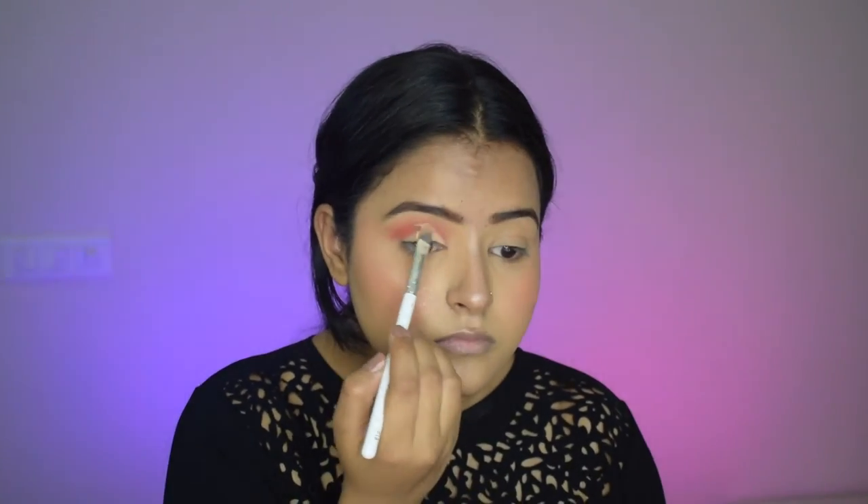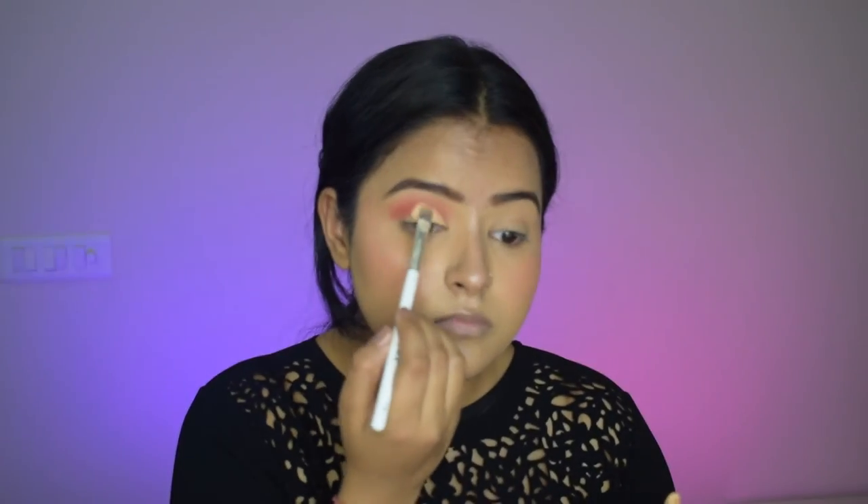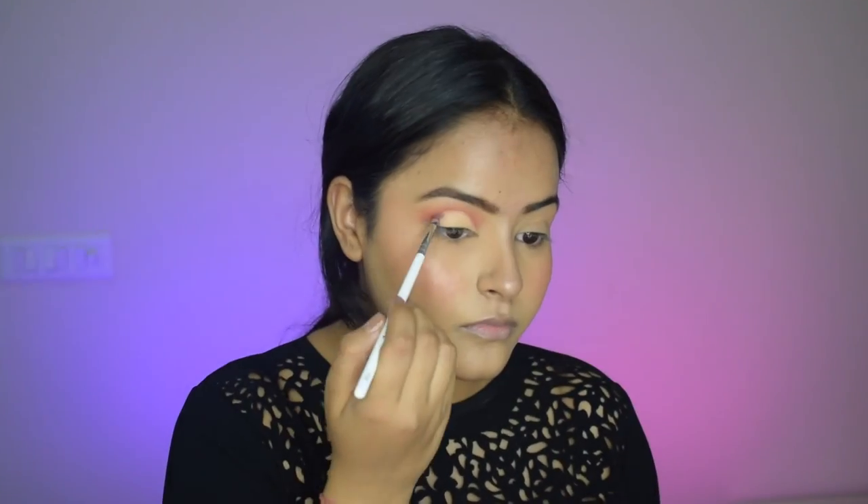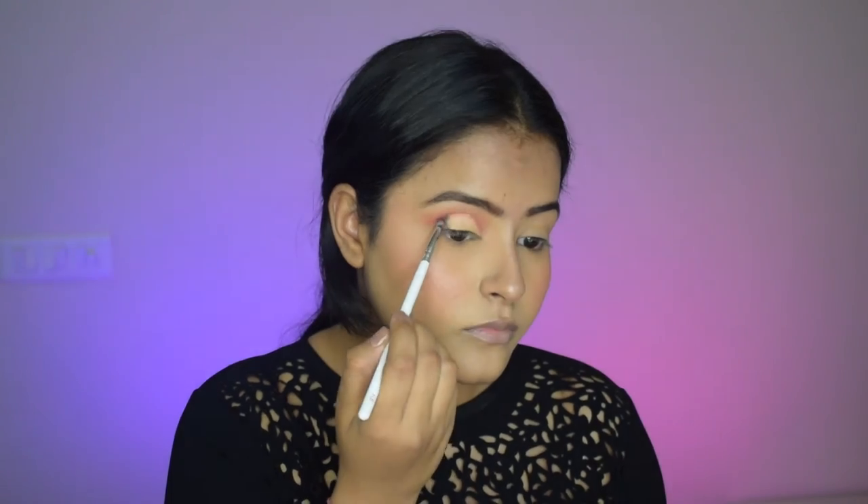I've taken a concealer on a flat brush and I'm doing a cut crease today. Here's a very good trick: just apply a dot and then look upwards — it will show you where to cut your crease from. I've cut my crease three-quarters of the way.